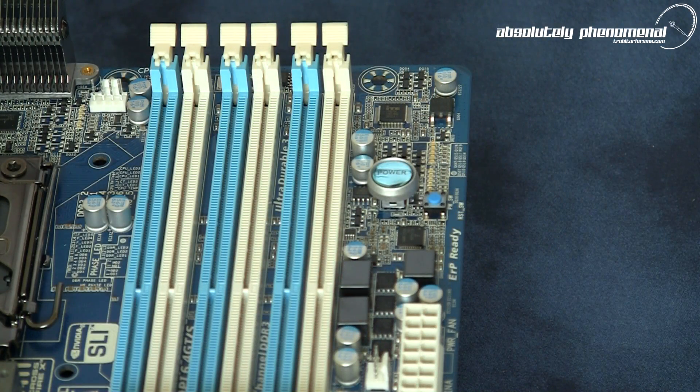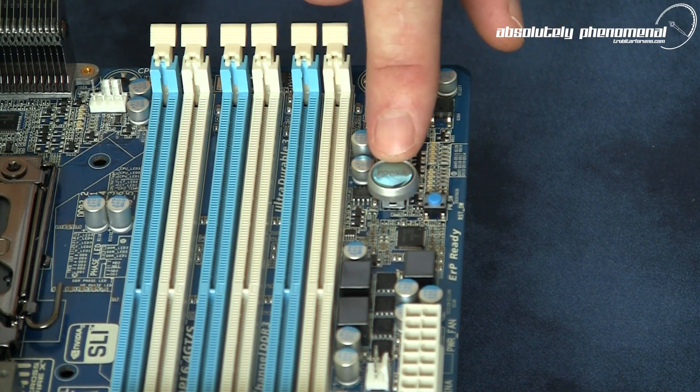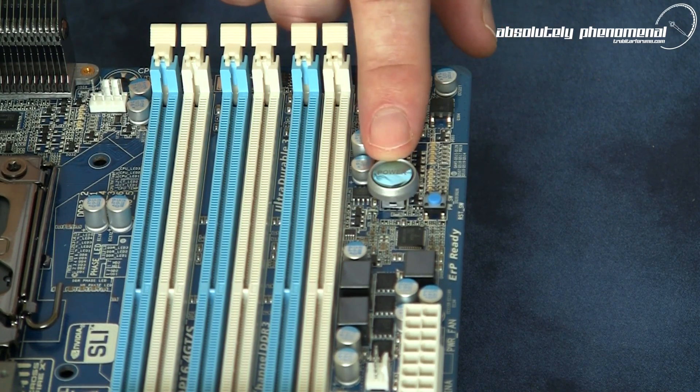If you're an overclocker who rarely puts their motherboard inside a PC case and usually runs it on an overclocking test bench, this motherboard comes armed with a CMOS reset button and a power on/off button mounted directly onto the motherboard itself — a great addition, especially if you're running this on a test bench.